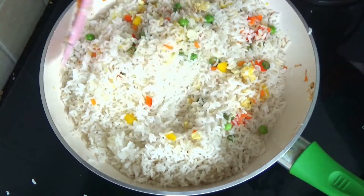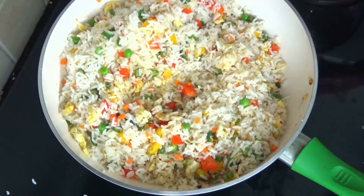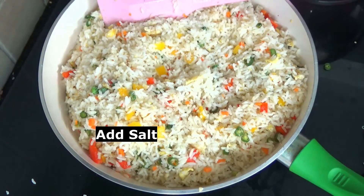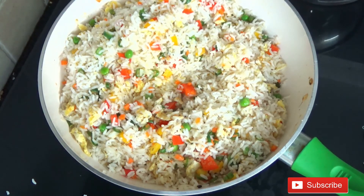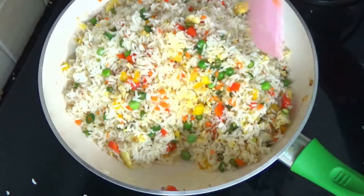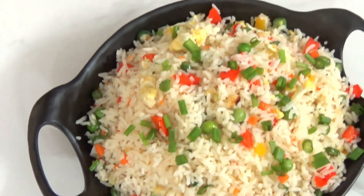After tossing the rice, check whether it is sufficient with all spices and salt. Here I am adding 1 teaspoon of salt, 1 teaspoon of vinegar, and 1 teaspoon of soy sauce as well — I didn't add earlier but you can add it. That's it, our rice is done! If you like this recipe, subscribe, like and share. Thank you for watching. Until I see you next time, take care, bye bye.